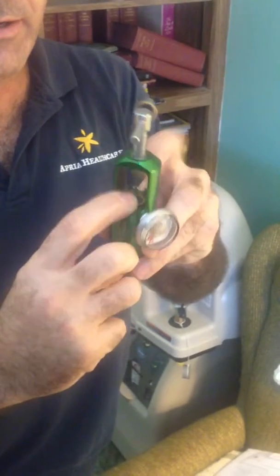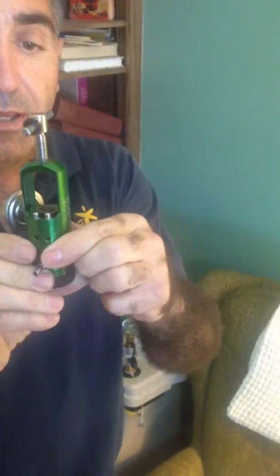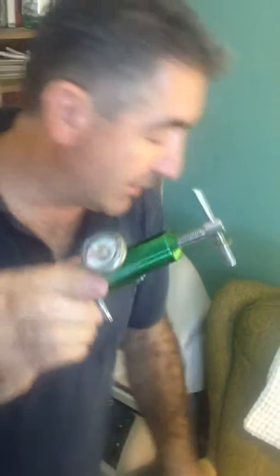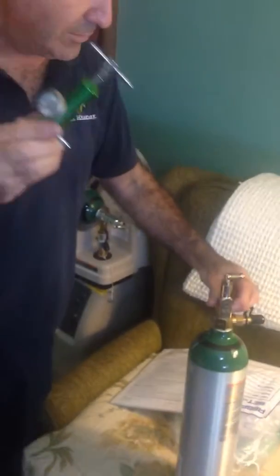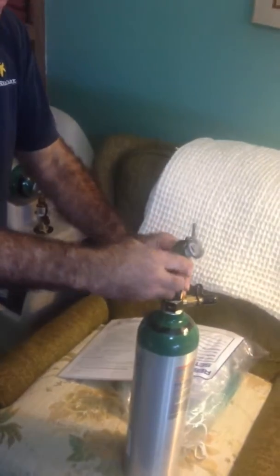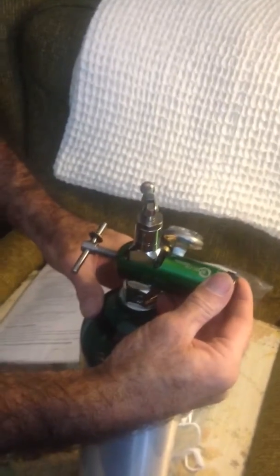Two fingers will put it right back down on there — make sure it's over the center post. Then you take the two dowel pins and put them down to install it on the tank. You can see the dowel pins; they have to be facing down. The tank has two alignment holes for those pins to go into on the bottom. So you take the regulator, slide it over, hold it on like that, and then push the regulator against the tank until those pins slide in.